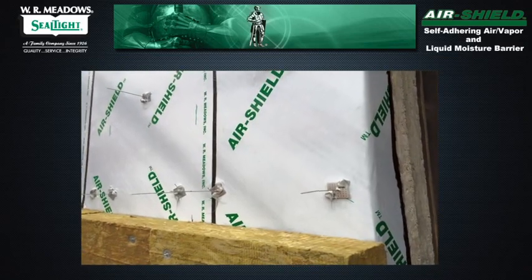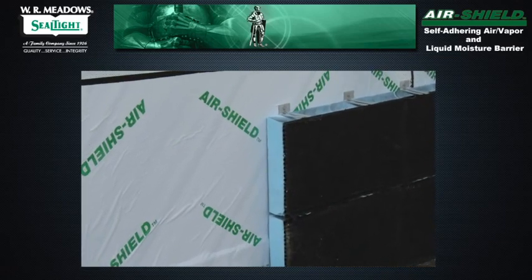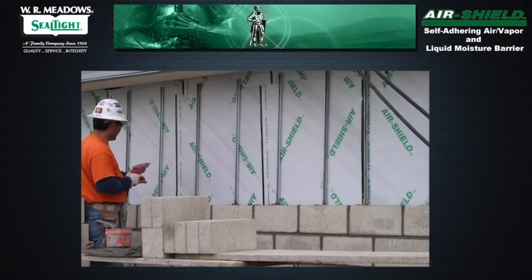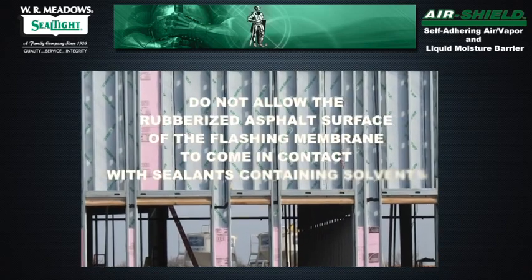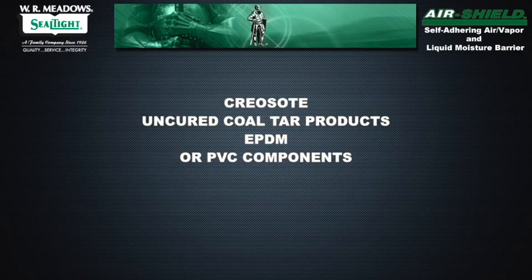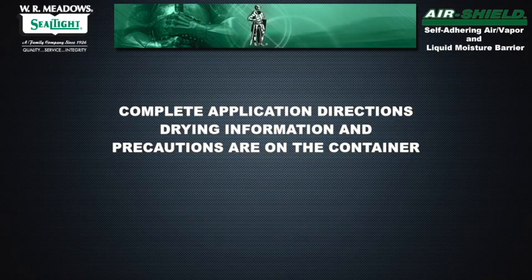Air Shield is not designed for permanent exposure, so apply insulation as soon as possible to protect the air barrier. When used as a flexible wall flashing, Air Shield should be recessed 1½ inches from the face of the masonry. Flashing should not be permanently exposed to sunlight. Do not allow the rubberized asphalt surface to come in contact with sealants containing solvents, creosote, uncured coal tar products, EPDM, or PVC components. Complete application directions, drying information, and precautions are on the container.